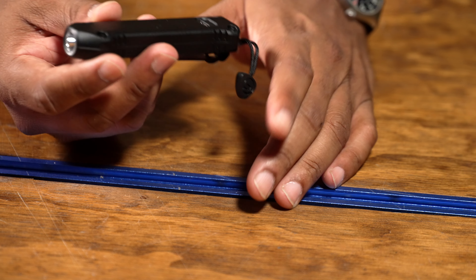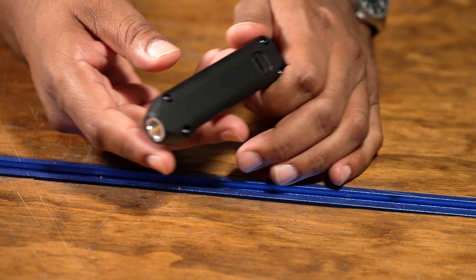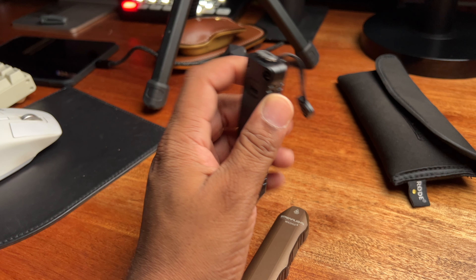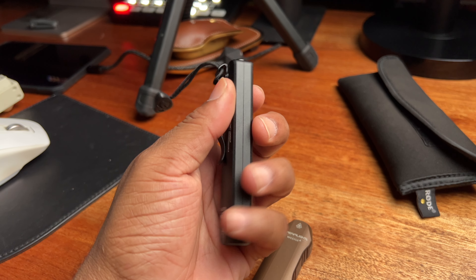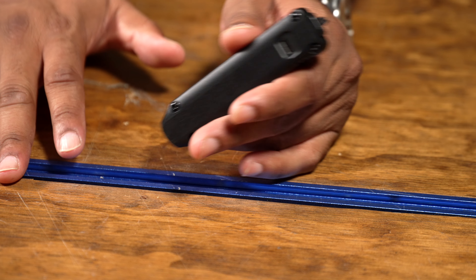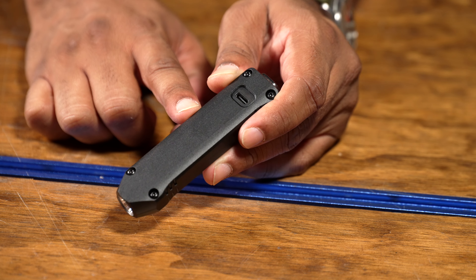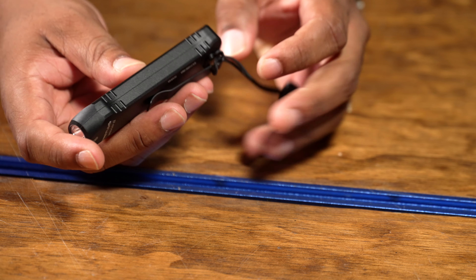Just like its big brother, this thing maintains the IPX7 rating, which means it can go to about a meter of water — about three feet — for 30 minutes and it should continue to work fine. It has a rear tail switch. When you hit that rear tail switch, it automatically engages 500 lumens. So the normal mode for this thing is 500 lumens and the low mode is 50 lumens. It includes a lanyard, which I'm probably going to remove because I don't really need that.